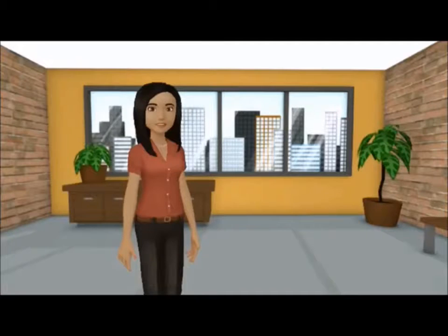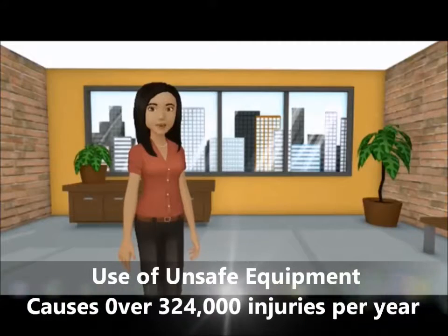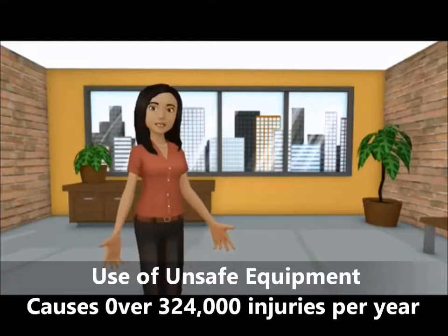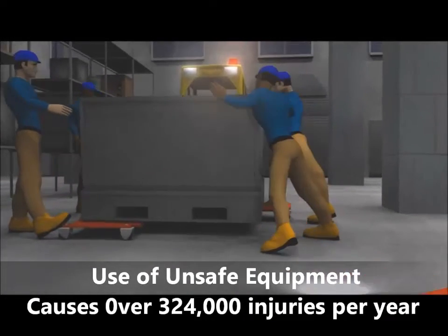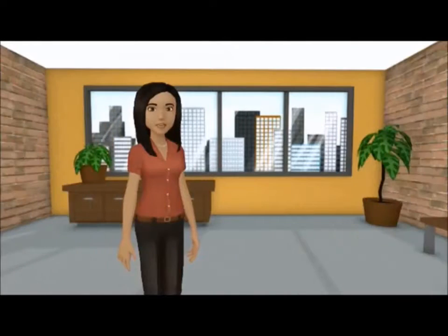According to the Bureau of Labor Statistics, due to the use of improper equipment, each year there are approximately 324,000 combined injuries associated with a hand, leg, or foot when workers use dolly skates or carts to move heavy-duty industrial containers. These types of injuries result in an average of approximately 10 or more days away from work and millions spent towards workman's compensation benefits.